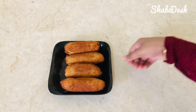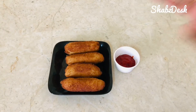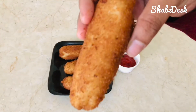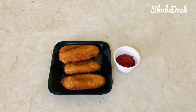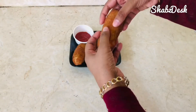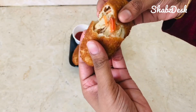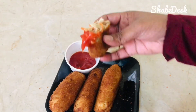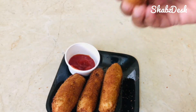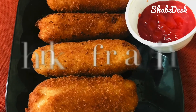We are ready to taste the mayo chicken roll. It has a taste of shawarma because we have mayonnaise and tahina paste. Serve with ketchup. I hope you enjoyed this video, see you soon!